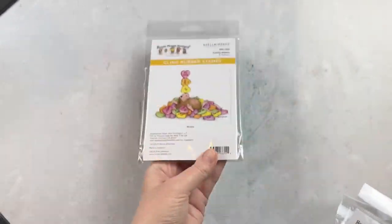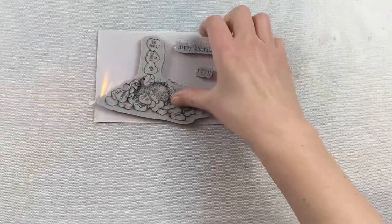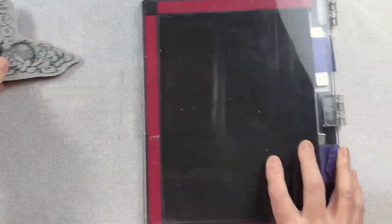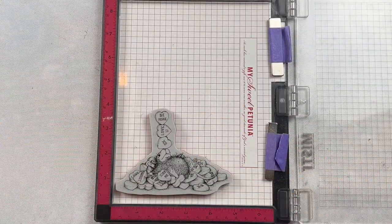So I'm going to use the Candy Hearts stamp today. Throughout this week I'm going to do a project with each one of those stamps, so stay tuned for those videos. I'm going to use my MISTI stamping tool and stamp on some Hammermill cardstock with black Stazon ink.